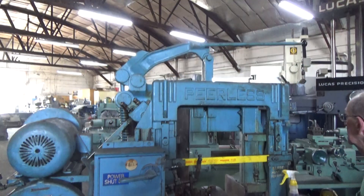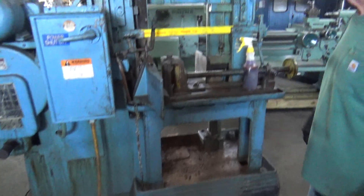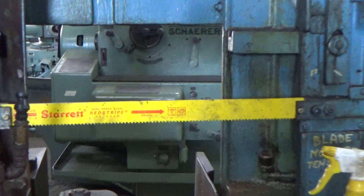There's a coolant pump down on the base. 5 horsepower. Blade is inch and three quarter by 22 and a half.